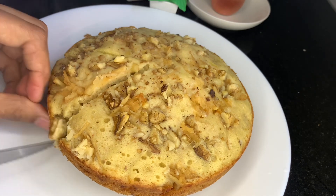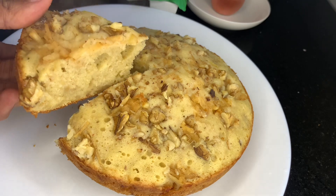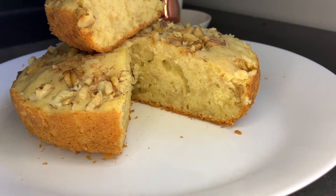I will cut it. I will cut it in the pan. Let us try it and get feedback. See you in the next video.